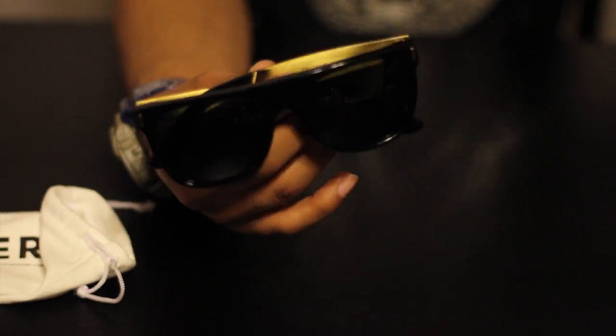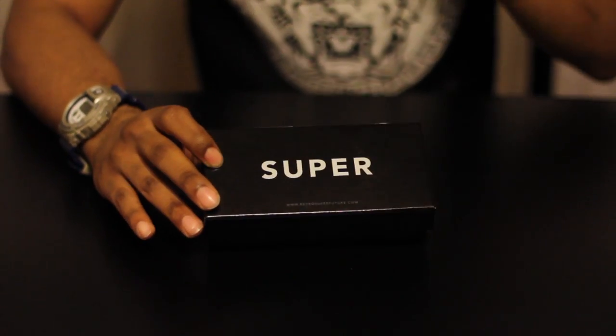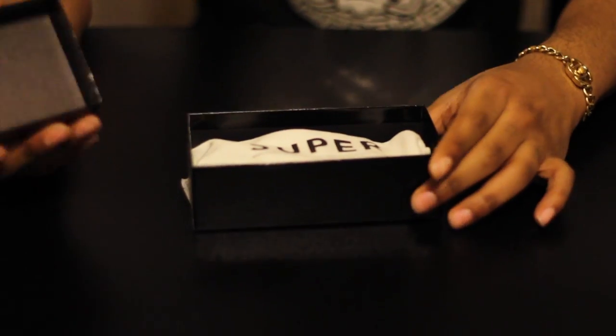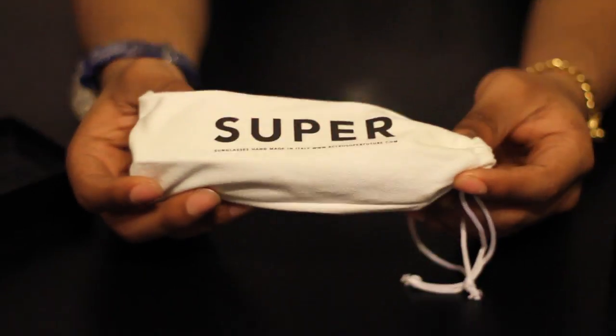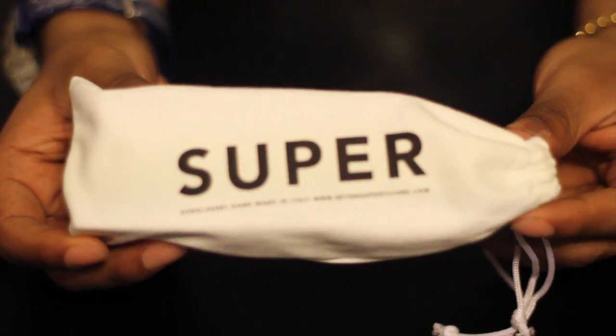Today I will be reviewing Super sunglasses. I know there's not too many reviews of these on YouTube, and I'll be the first person to review this limited release. This is your basic black box all the way around with an item description on the side. Inside the box, the glasses come in a Super dust bag — real nice quality to keep your glasses safe — and on the bag itself it says 'Super Sunglasses, Handmade in Italy,' along with the website description.